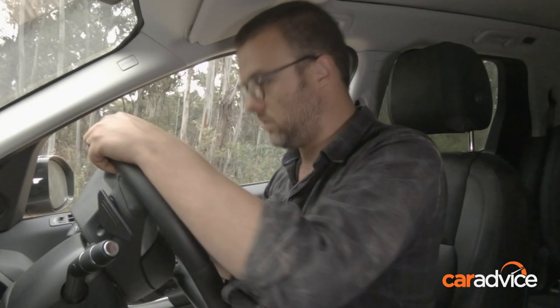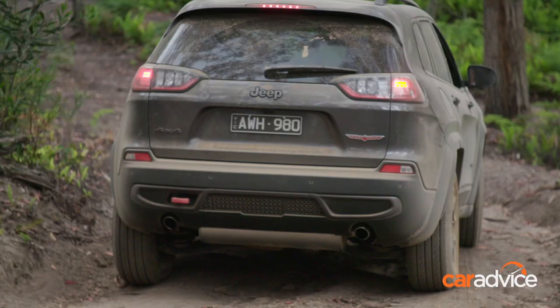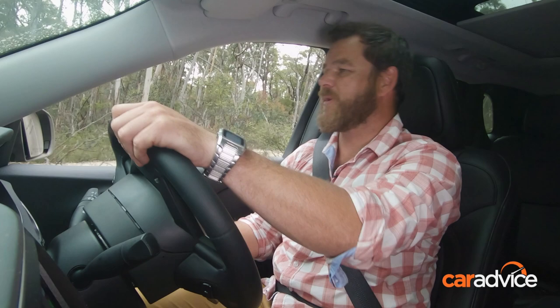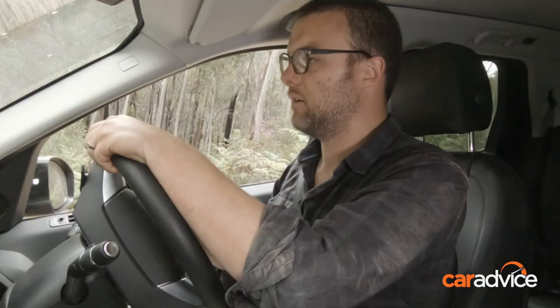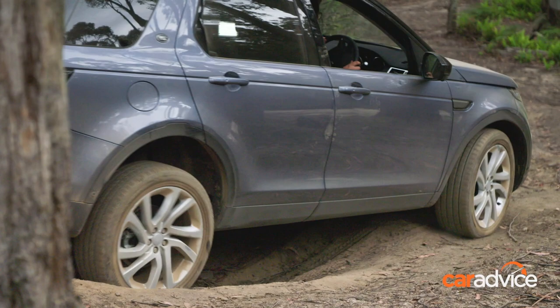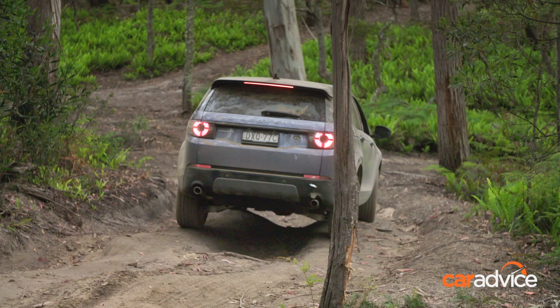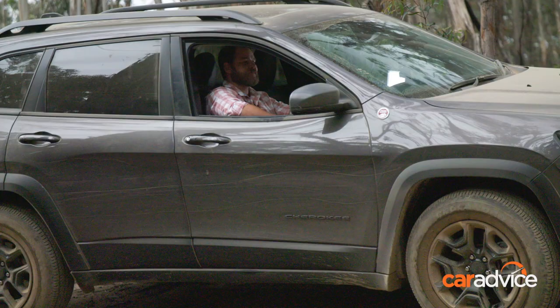Sometimes when you've got hill descent control, that first couple of metres it can feel like it's running away, but you've got to trust the car and let it do its thing. If you want to go a little bit faster, you can adjust the speed with the paddles — plus for increased speed and minus for a slower speed. The really great thing is with these sorts of traction aids, they do help a less experienced driver drive these things quite easily. You can worry less about your throttle and brake, and concentrate on picking your line and looking at your wheel placement really closely.